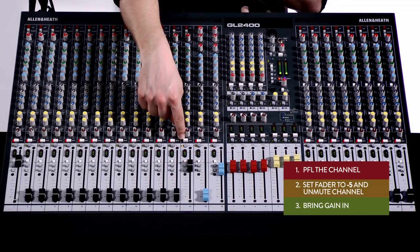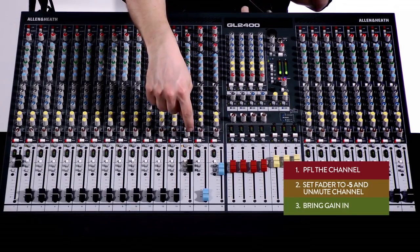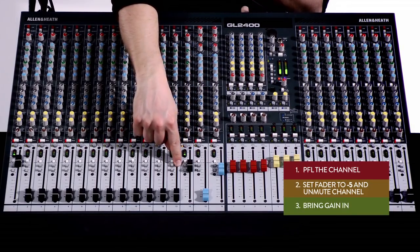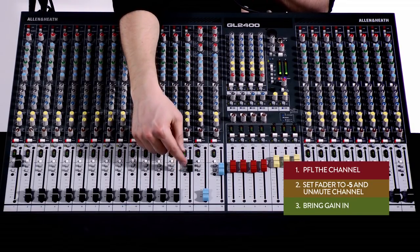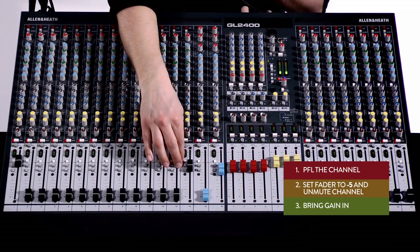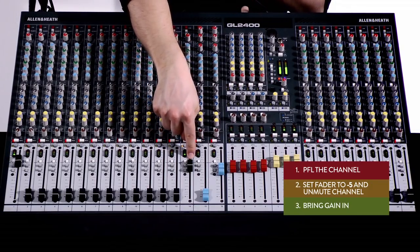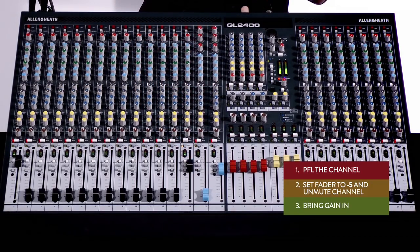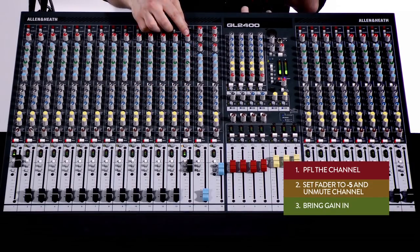So we've PFL'd the channel — step one. Step two, we've brought the fader to minus five and unmuted. The reason we come to minus five is that it gives us enough travel when mixing — we can pull the fader up to get more volume from the channel. It also gives travel below. If we come to zero, there's not enough travel up the desk, so I'd rather set to minus five. Once set, bring the gain in until it sounds right.